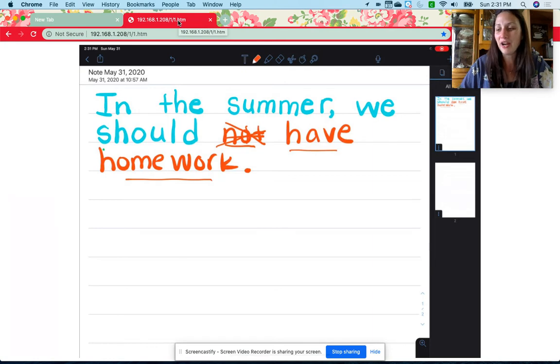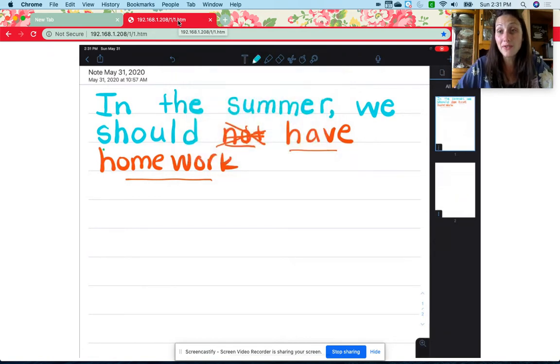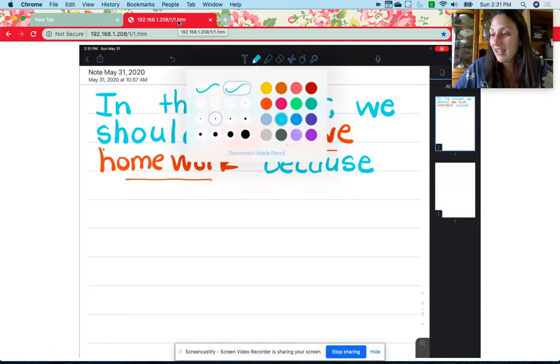Let me tell you the next part. Mrs. Savage made a mistake — I put a period here, and I should not have put a period. I'm going to erase that, because we are actually not done. Now we are going to write why we feel that way. Let me go back and reread: 'In the summer, we should have homework because.' And that's the word you need to write after your first sentence: 'because.' B-E-C-A-U-S-E. We should have homework because.